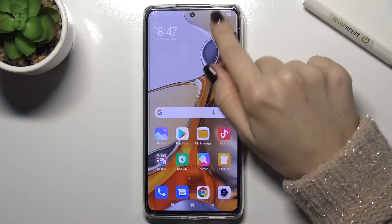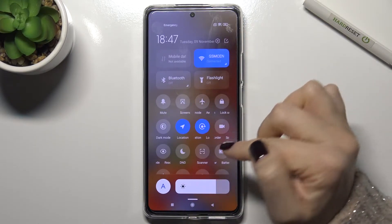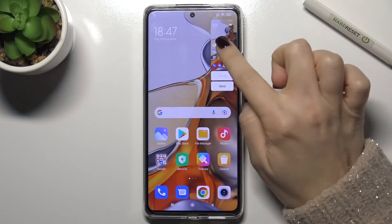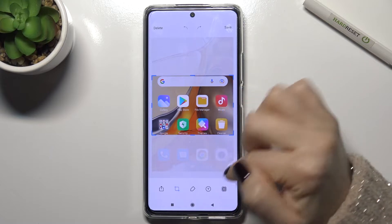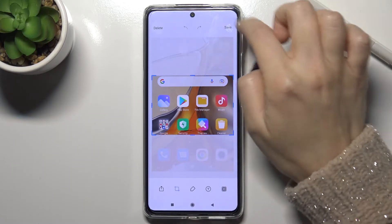The first way is to go to the notification bar, where you will see the screenshot icon. Just tap on the icon, and as you can see, you can send the screenshot. If you tap on it, you can change options on this screen or delete it.